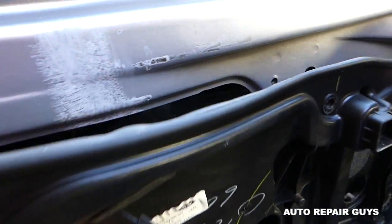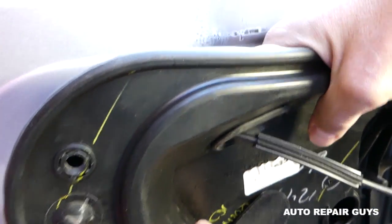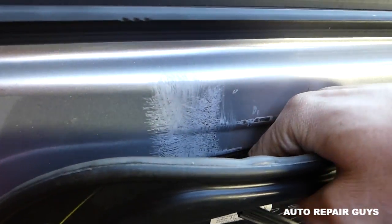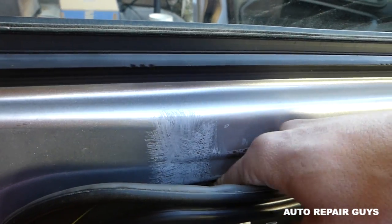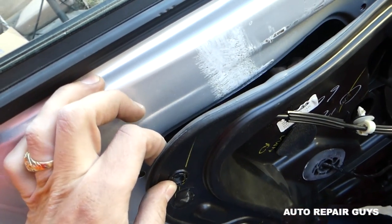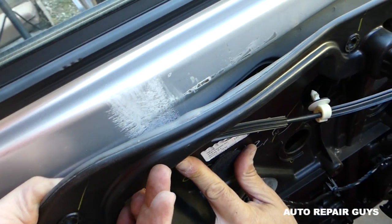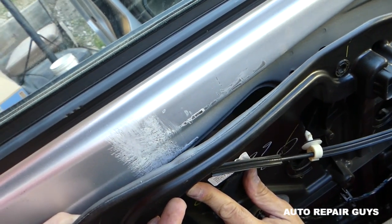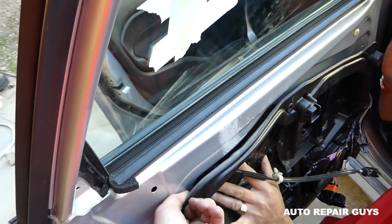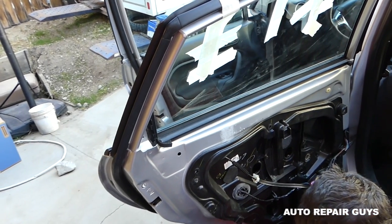Now go towards the front to get into those holes. You can get your hand through the speaker opening — make sure all of them are lining up. Push them all in, then slide it towards the back. Let's see if we can slide it now — perfect, it went in. Now position everything and we can go ahead and install the bolts.